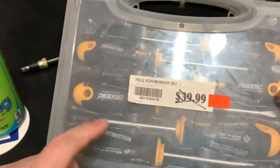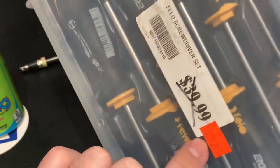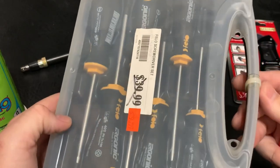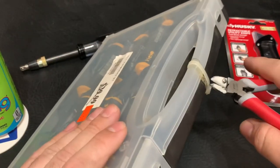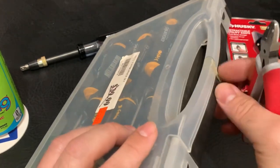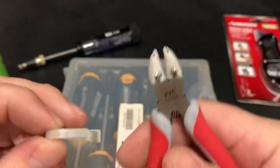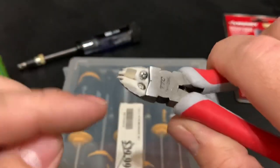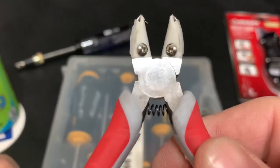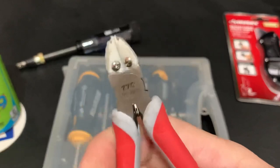I stumbled across this screwdriver set — not too bad. I believe they were down to $10 or $15 for just the screwdrivers, but you don't see much with the case anymore. They marked it down to $29.99, and I saw these on eBay going for like $50 with shipping, so I paid cash and got it for $29.99. These are the Cenuto cutters with a little plastic holder — you cut a piece and it holds it for you so it doesn't go anywhere. The part number is TH-125-NC.